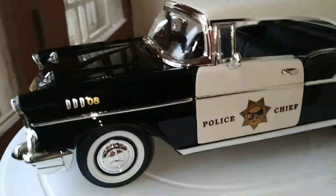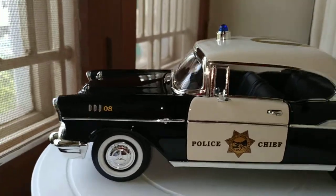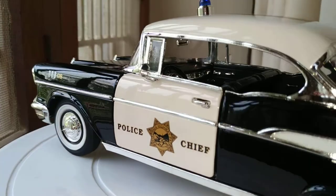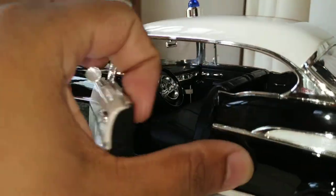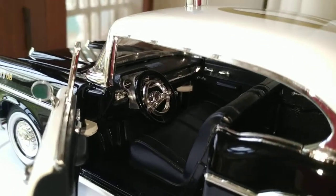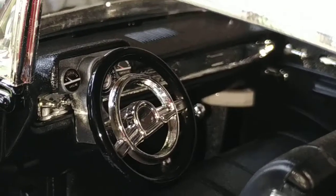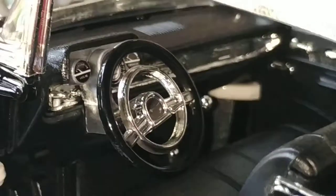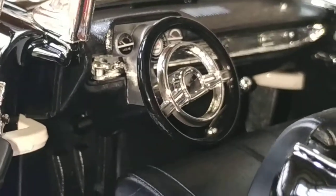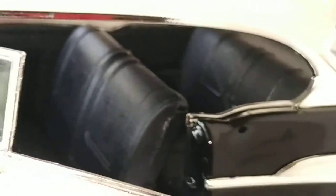Let's move on to the interiors. Check out the interiors — get a zoom in. Let's check out those gauges: the speedometer and the temperature gauge. Pretty cool interiors, very simple.